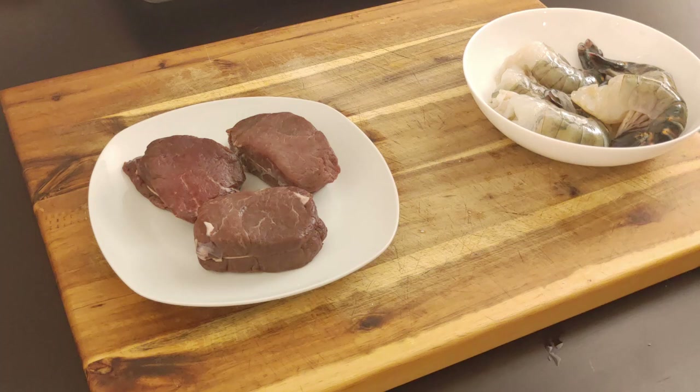Bison basically tastes like steak. It's a cut of meat from a buffalo compared to steak coming from cattle. Bison is a lot more lean than regular beef — a lot leaner, a lot of nutrients, less fat. This is really a good option when you want to go lean with your red meat. It's a great alternative to go a little bit healthier — you need to try it.